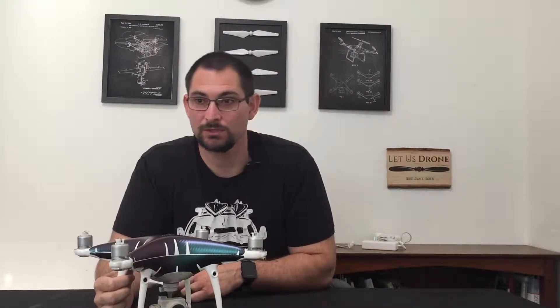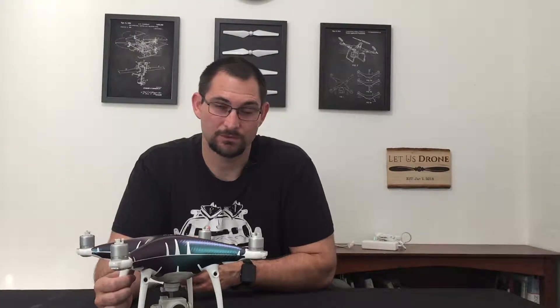I'm going to go ahead and give you a demonstration of what that looks like here in a moment. I want to mention that I wrote an article about Terrain Follow — you can find that at letusdrone.com/terrain-follow. If you guys are new to this channel, I try to provide tips and tutorials on your DJI drones and gimbals.